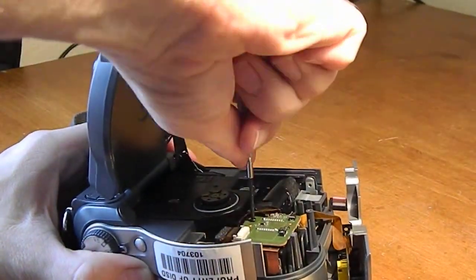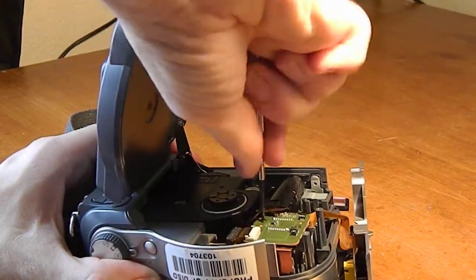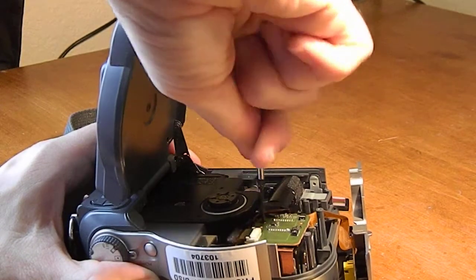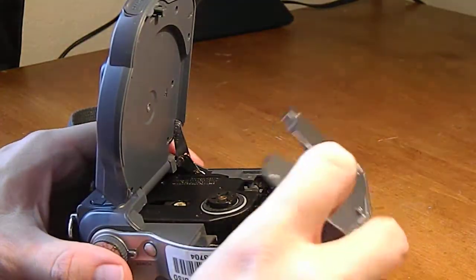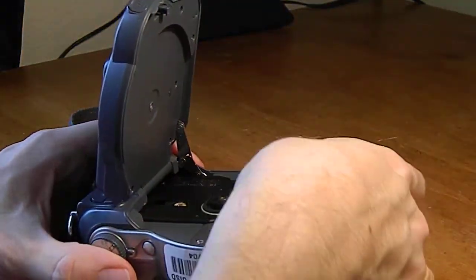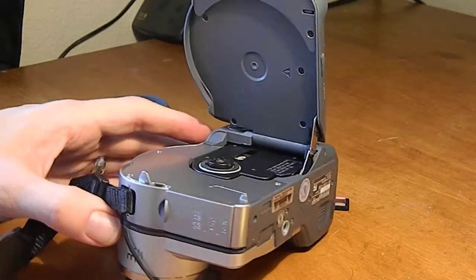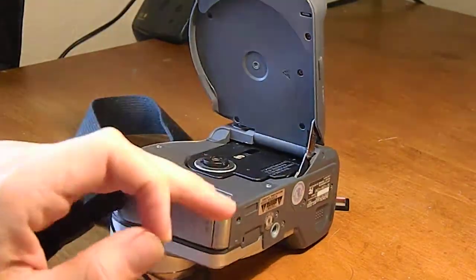I know this ribbon's kind of in the way and I could just disconnect it so it'll be out of my way, but I really don't like messing with these ribbons, so I'd rather not mess with it.